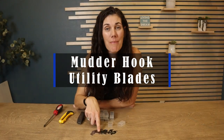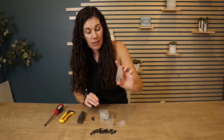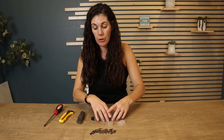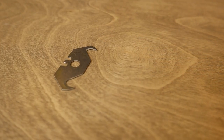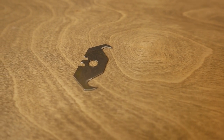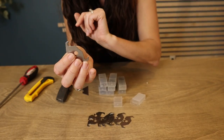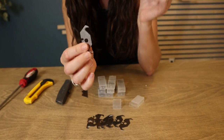These are the mutter hook utility blades. They come either with 30 or 90 blades, and you get 10 in a package, with multiple packages depending on how many you ordered. These are made with carbon steel, so they're very sharp at the hook parts on both sides. After you've used one side, you can rotate or flip it and use the other side.